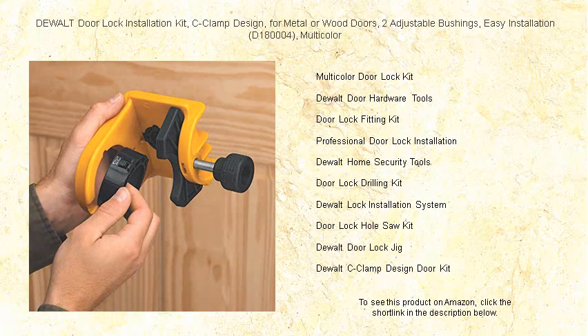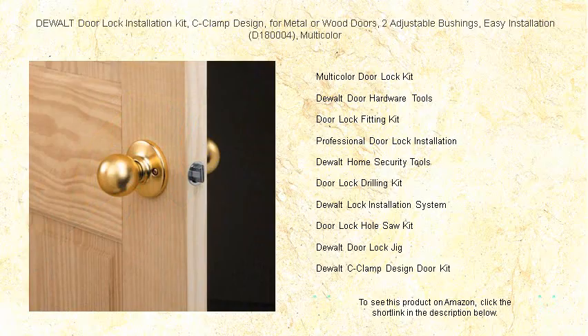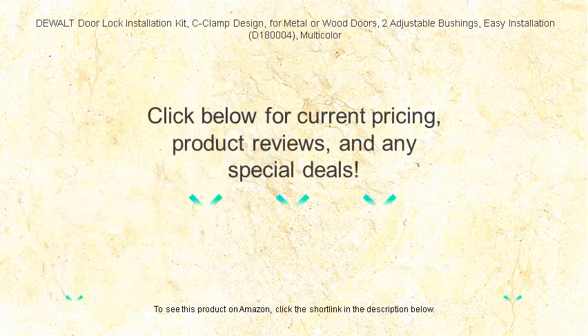Say goodbye to cumbersome installations and hello to efficiency. The DeWalt Door Lock Installation Kit is here to unlock a world of possibilities — get yours today and experience the ease and precision that only DeWalt can deliver.